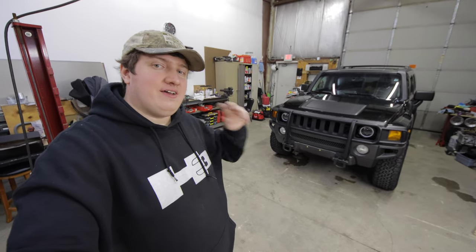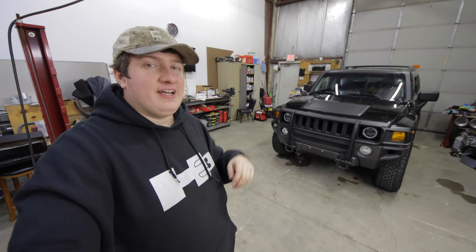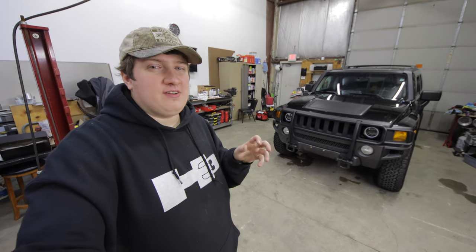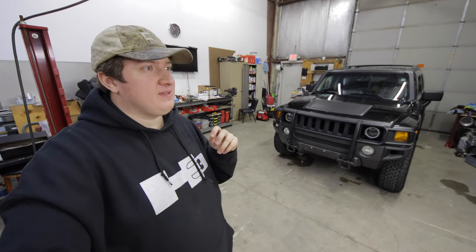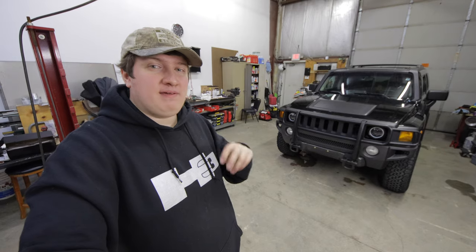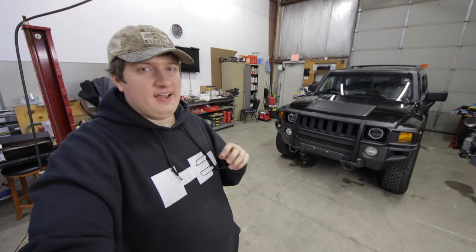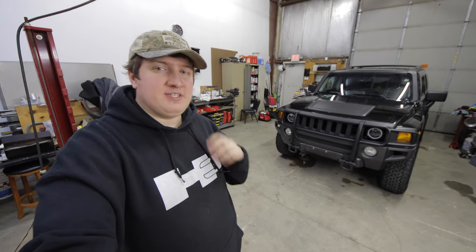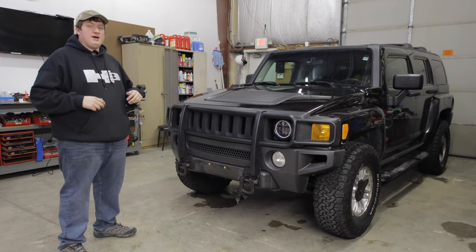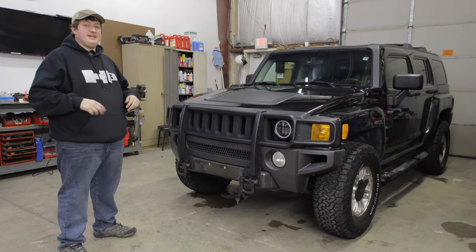Hey, what's going on everyone? Today I want to show you how you can install seven inch round headlights on your Hummer H3 for around $200 to $250. This video is a bit long but some parts are skippable. I designed it for someone without much experience, so if you do have experience you can skip even more. We're installing on a 2006 Hummer H3, but this works on any model year, including the H3 Alpha and H3T.